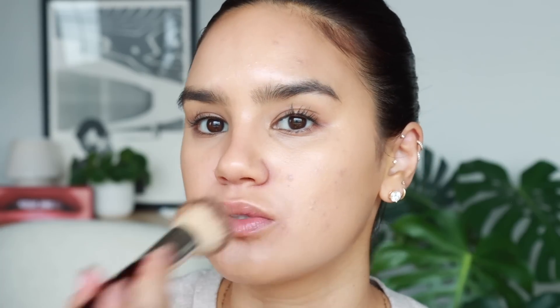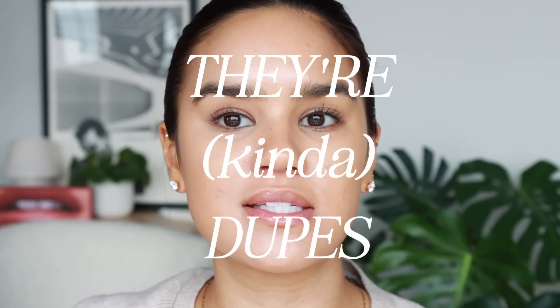Then we do the L'Oréal Infallible Wear — same finger-dot application. This one is noticeably more fluid right off the bat and it does set down nice and matte. The L'Oréal one seems to be clinging to dry patches a little bit more, so I'll remove that area and reapply. I'm honestly kind of shocked that they set down so similar, because the L'Oréal one is just so much more fluid — I was thinking it was going to have less coverage.